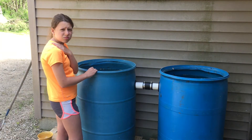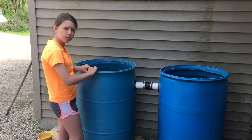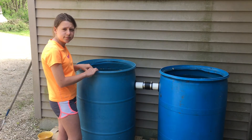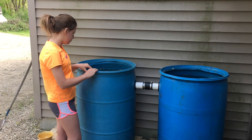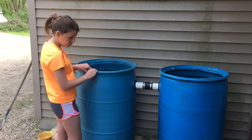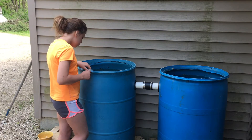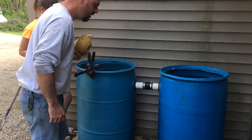We've been using quite a bit of water for watering chickens and different things and cleaning up down here, so we're gonna put one more water barrel in this series. Then we're gonna put in one that has a hose connection and a valve. I think we can catch enough — that one's filled, that one's filled.